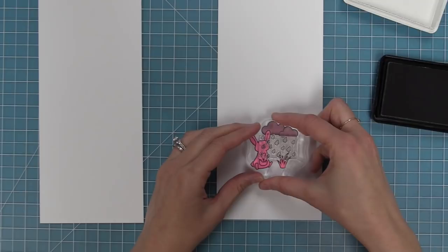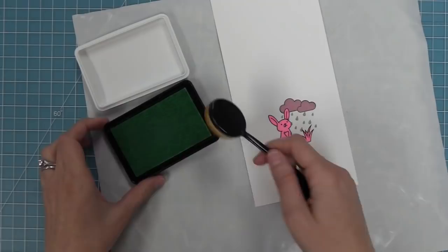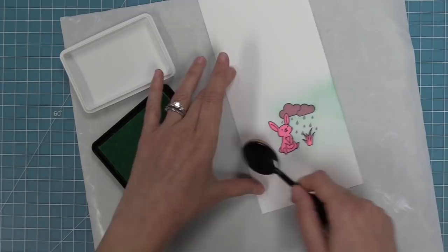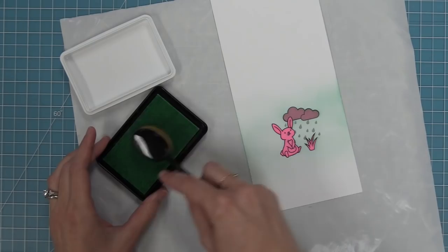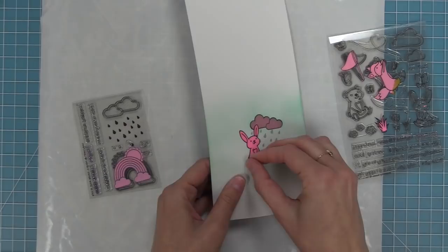Once we have those raindrops in perfect placement we can start working on the sky. I love using minty fresh ink for skies — it's a really subtle, beautiful color — and I'm going to use one of the picket fence blender brushes. I'll pick up a little of the ink and go at my card in a circular motion, starting off the piece of cardstock and building up that color. Because we have those masks over everything, they're being protected from this ink, making the sky look like it's in the background. I'll use that viewfinder in the die to check how the scene is looking.